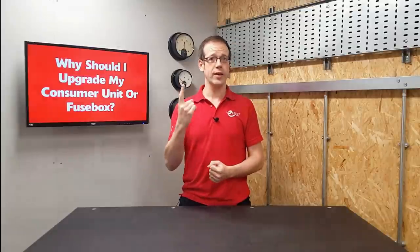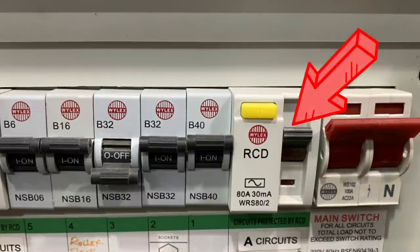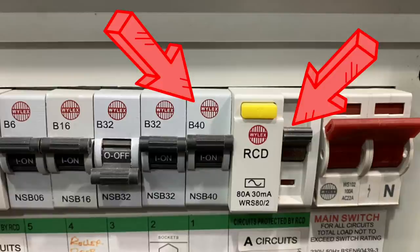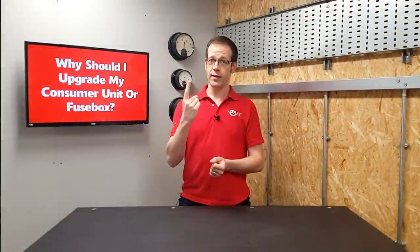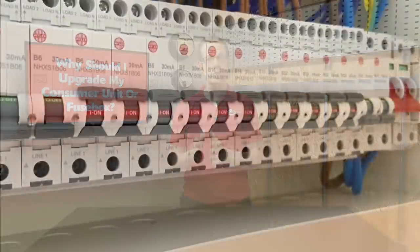RCD technology used to be quite expensive, so we used to install maybe one RCD protecting several circuits, or indeed every circuit in the house. The individual MCBs gave circuit protection while the RCD provided protection for people. However, this led to a situation where a fault on one circuit could disconnect several circuits — for example, a fault on your upstairs lighting circuit could disconnect the supply to your fridge freezer, spoiling its contents. We've also started connecting more and more electronic devices — like IT equipment and laptops — which leak a small amount of electricity to earth as part of normal operation. If enough of these devices are connected, those small currents can add up and cause the RCD to trip unnecessarily — a condition referred to as nuisance tripping.